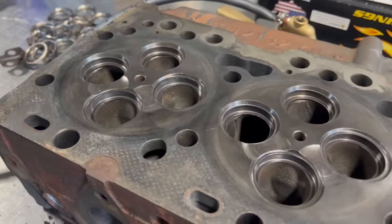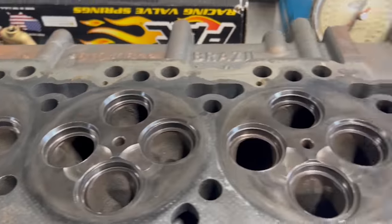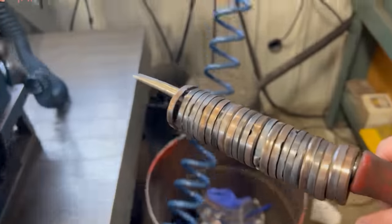The old seat inserts are then collected for scrap metal, and the seat counterbores are thoroughly cleaned to ensure that they're ready for the new seat inserts to be installed.